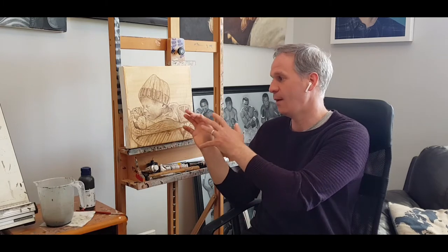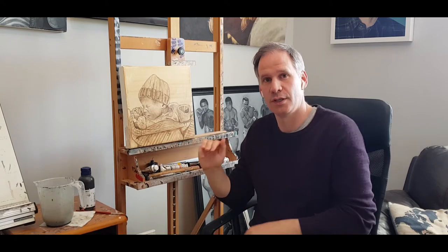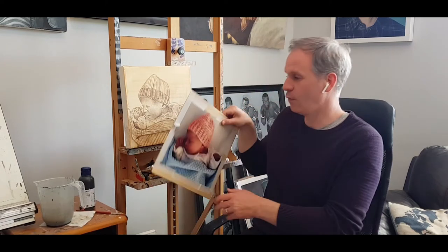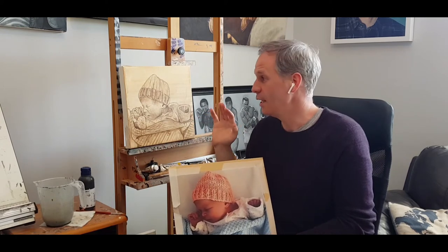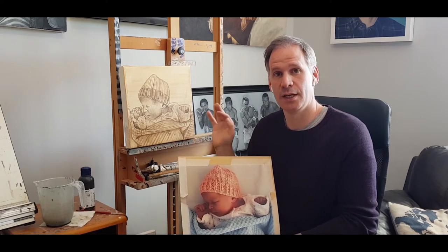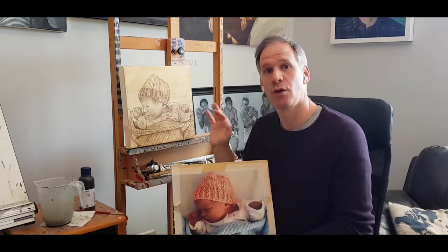I painted over that with a brush, just picking up the details — nothing crazy, just enough information that the painting starts coming together. So stage one and two are finished and I'm happy with that. Now we move on to stage three, which is blocking in the colors — nothing complicated, just a short process.